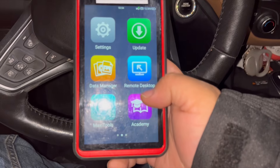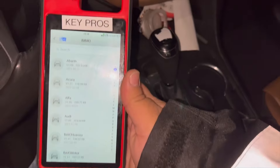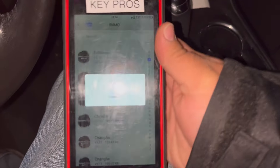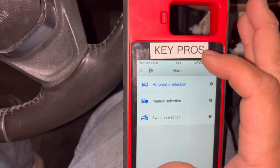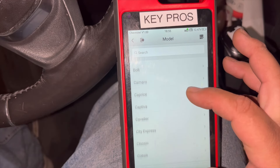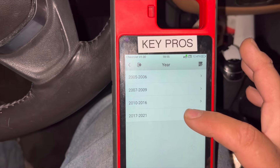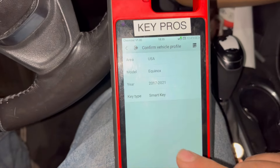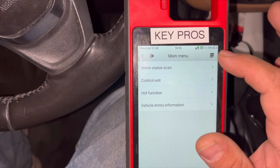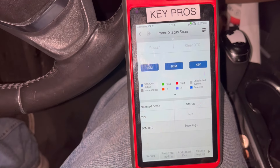The internet wasn't working well so I went ahead and connected to the neighbor's Wi-Fi. We're going to go to IMMO, then Chevy. Make sure you have a really good Wi-Fi or hotspot connection — without it you won't be able to read the code for this car. We go to Manual Selection, then USA, then Equinox 17 through 21. We select Smart Key and press Yes to confirm our vehicle information.